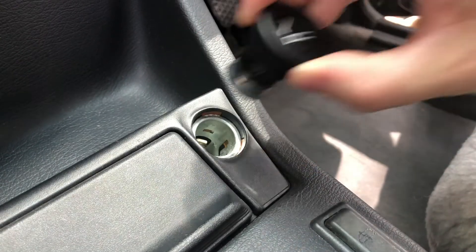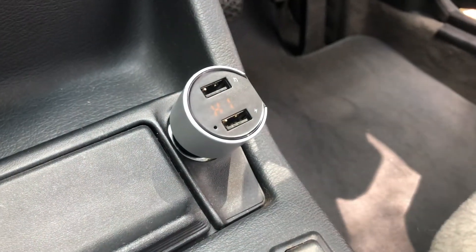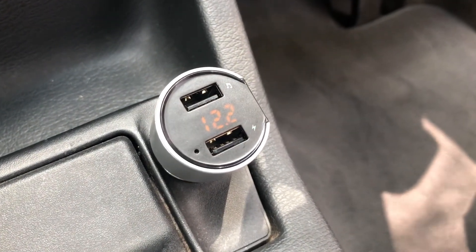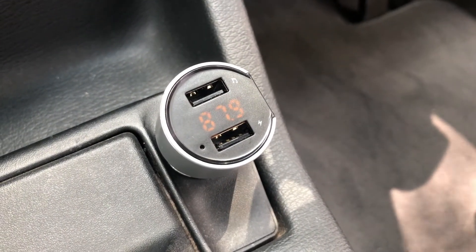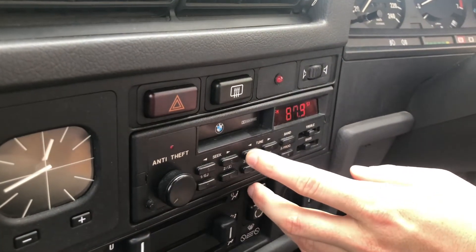Locate and remove your cigarette lighter and replace it with the device. The device will power up displaying a battery voltage and a Bluetooth signal. You want to set the frequency to something that's not similar to any local radio station. Next, simply set the radio to the same frequency as the device.